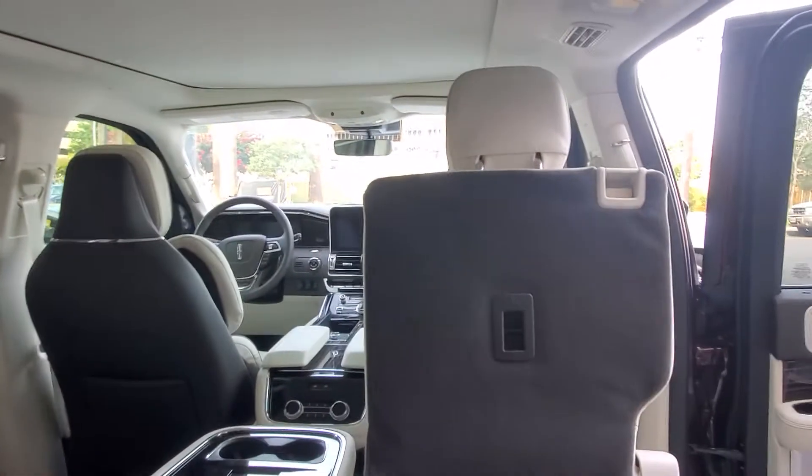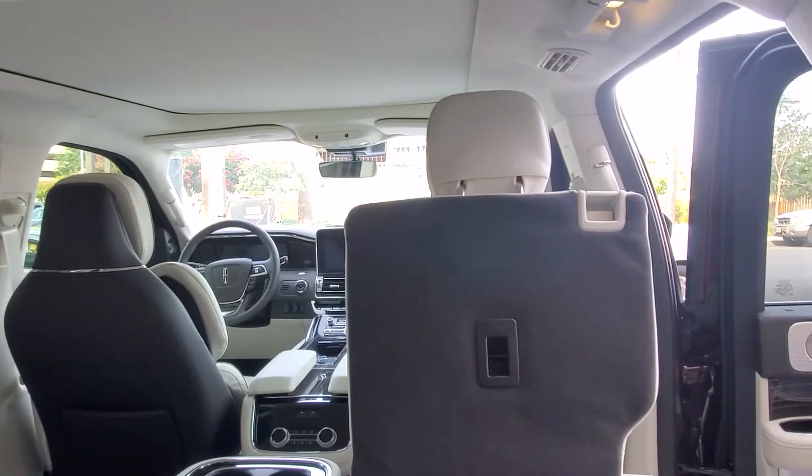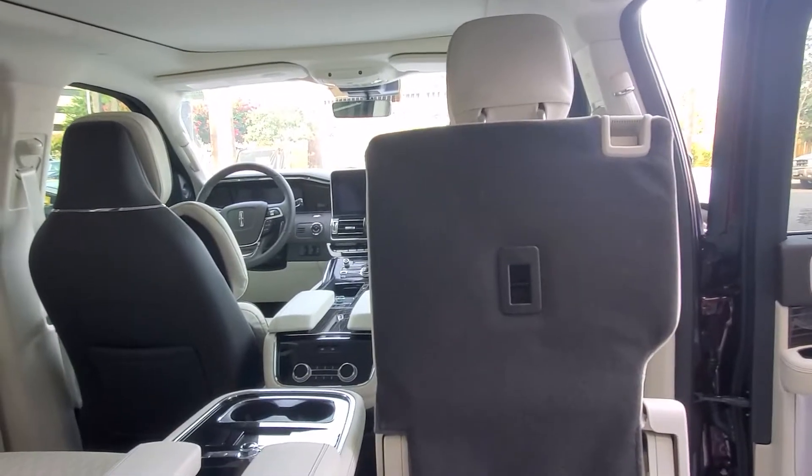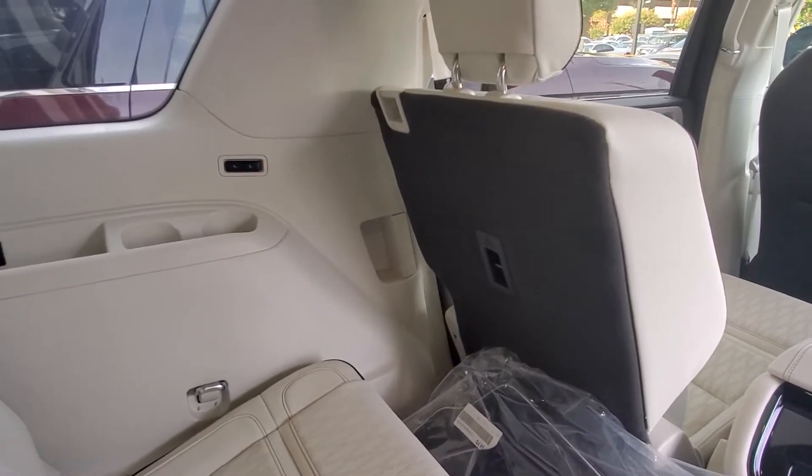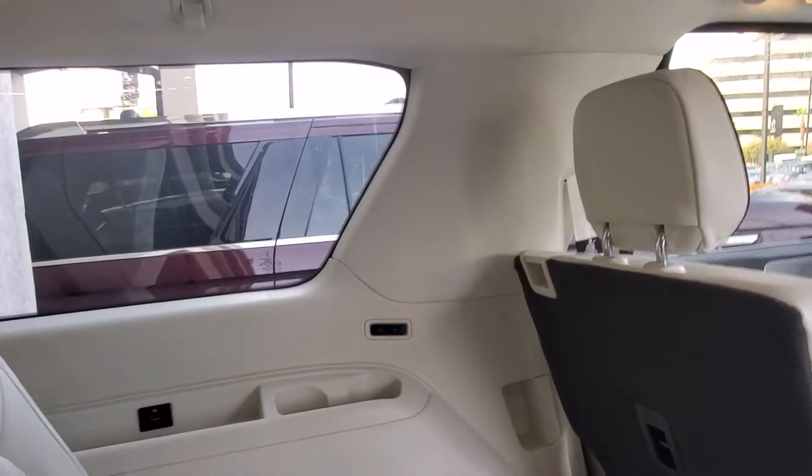I'm six foot one. Very easy to get back here, my feet go all the way to the ground. And you can see here with that seat all the way back how much knee space there is back here.